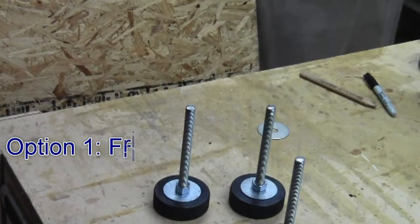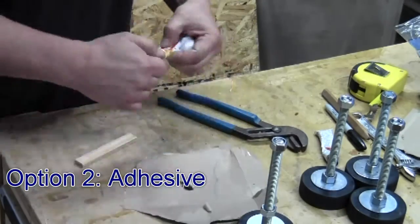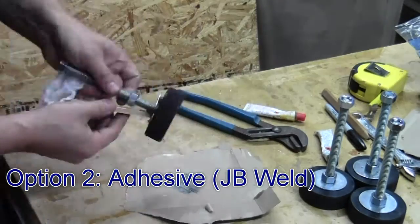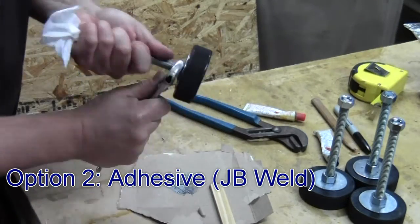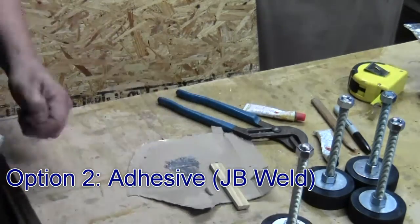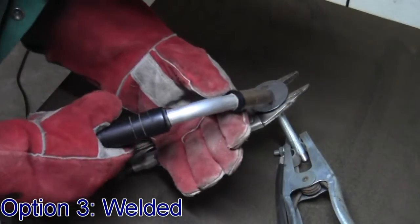If you were worried about the friction not holding it well enough, I'm going to show you a couple of options. One of them is to use an adhesive — I've got some JB Weld. I'm just going to put it on the threads and a little bit on the inside of that fender washer, and they just screw right in there. When that dries it should hold it.